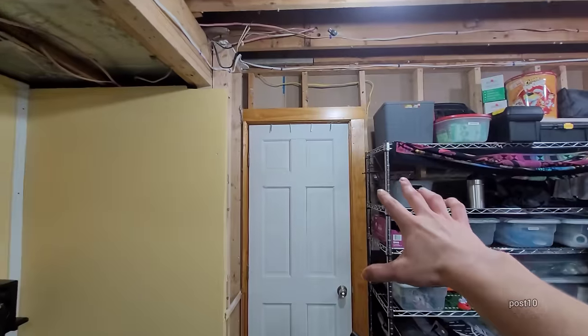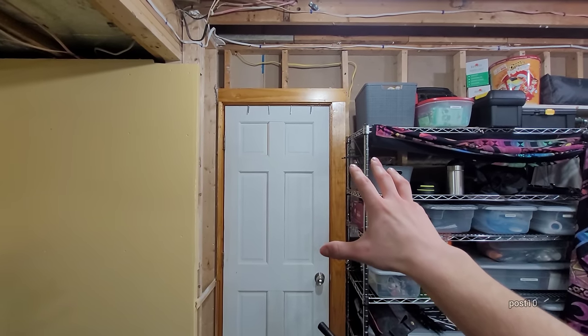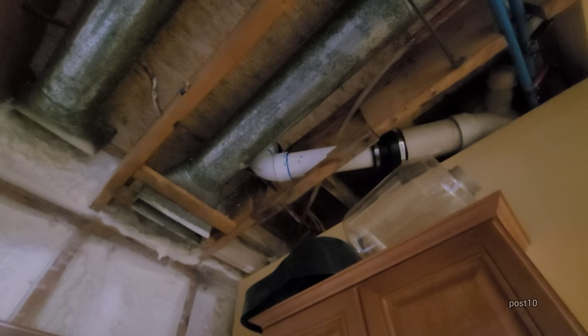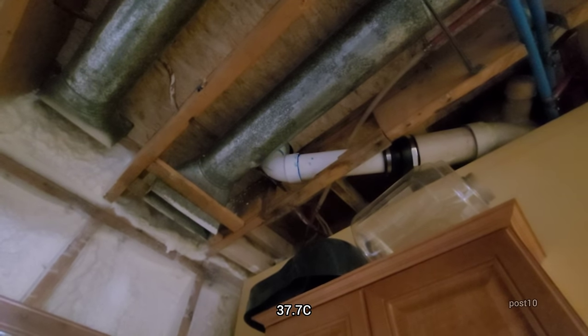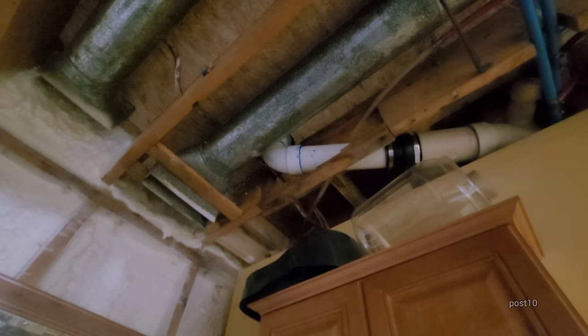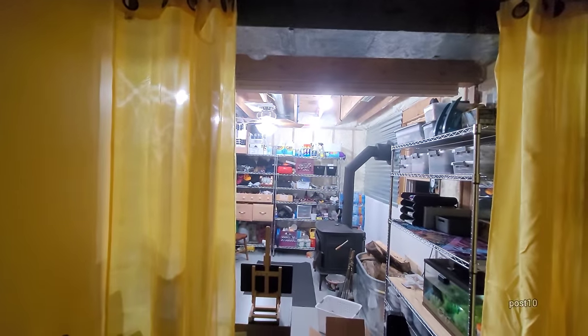I bought this thermometer for up in the ceiling — right now it's reading about 70, and it'll probably read around 90 later on when the room is around 80, because heat pools up here in the ceiling. When I'm running the stove, that door has to be open. If this door was shut it would overheat this room and could actually cause a flood — there's a toilet upstairs with a wax ring that typically melts between 110 and 120 degrees.